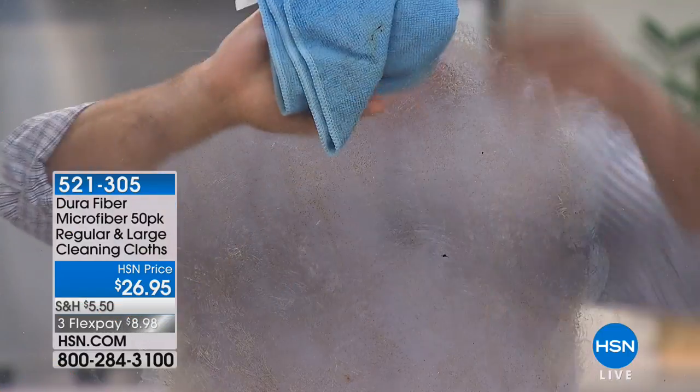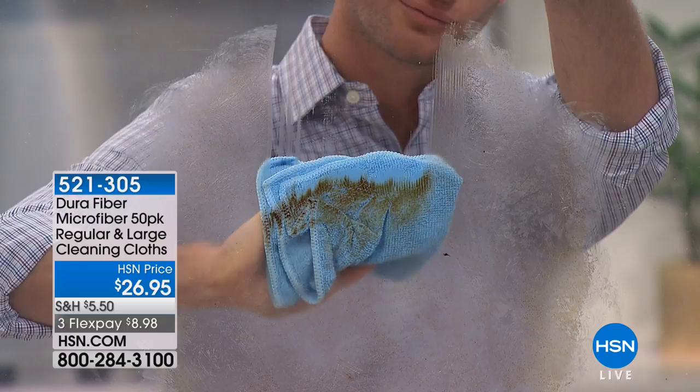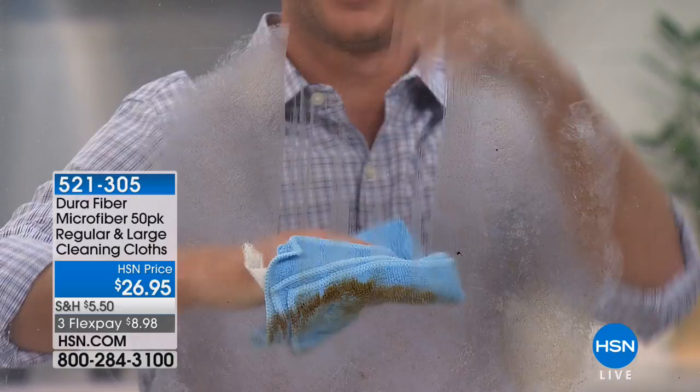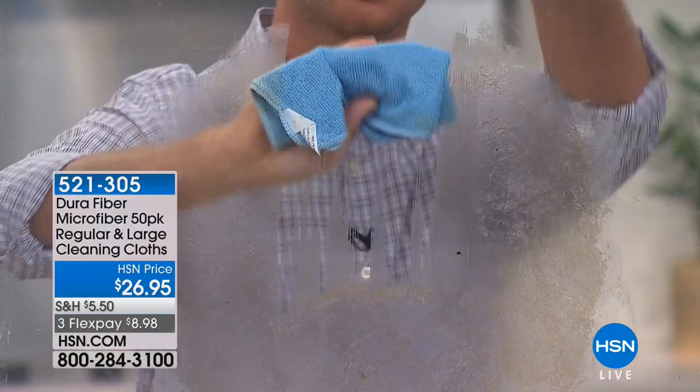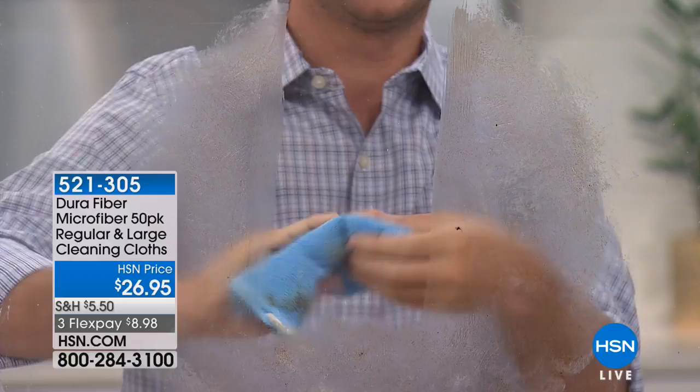Everybody has this problem — nasty, sticky messes on your furniture, on your cabinets, and on your windows. This is called the DuraFiber cloth, and what you're seeing here is just running a cloth with no chemicals, nothing sprayed on. It has these little micro fingers — watch how they grab. See how they grab on? That's grease, and grease is the hardest thing to clean.